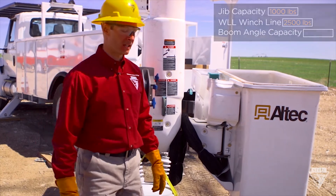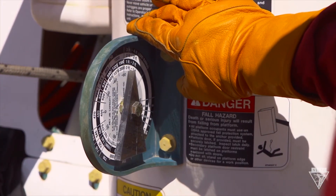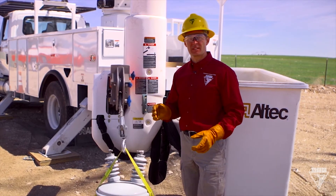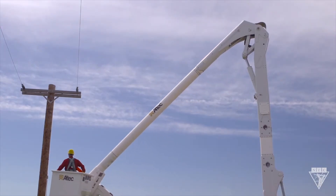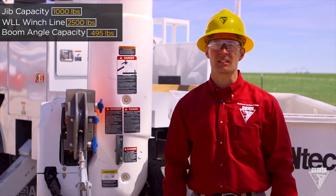Let's take a look at the boom angle indicator. Keep in mind, as the boom angle changes, the jib capacity will change as well. NLC recommends that you do a pre-run with the bucket before lifting your load. I did this earlier and found that my weakest angle was at negative 30 degrees. And when you factor in the two and a half foot extension, that puts us at 495 pounds. So my weakest link is the boom.